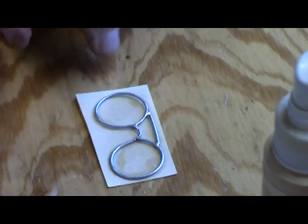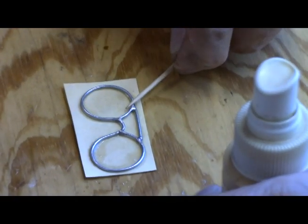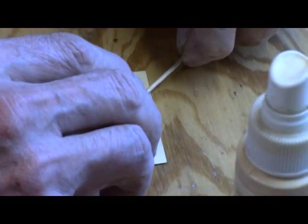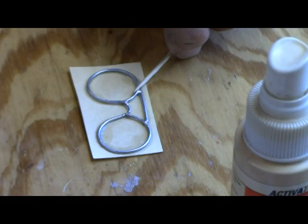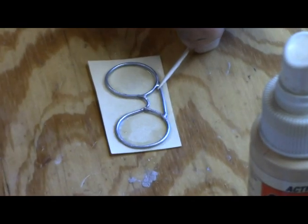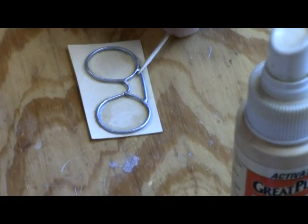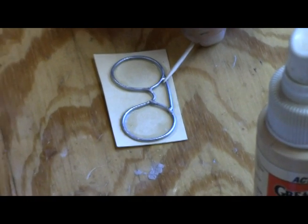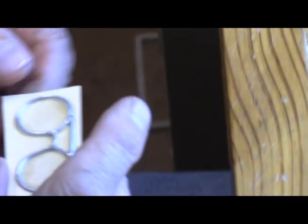We're going to glue this again over here. Just sit here and wait. It looks like it's done, but I'm just going to make sure that it gets done.